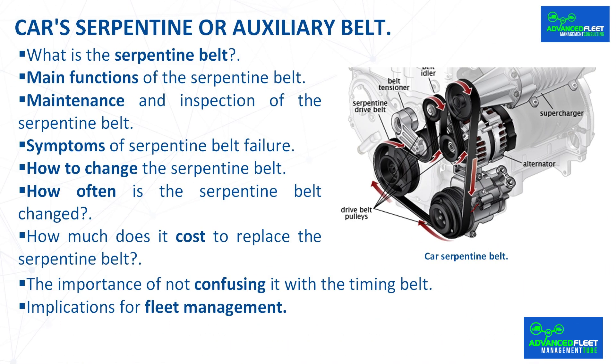In summary, the serpentine belt is vitally important to the performance of the vehicle. Regular maintenance, inspection of tensioners and rollers, and replacement at appropriate intervals prevent significant failures and ensure the proper functioning of the vehicle.